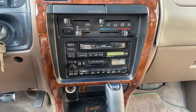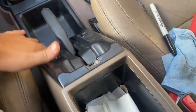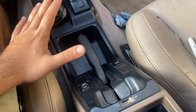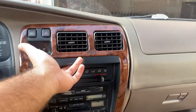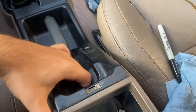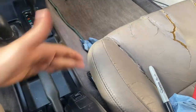First things first, we're going to go ahead and remove this panel around your handbrake. If you have a 1999 or 2000 and up, you'll have cup holders here and it'll look a little different - my cup holders are over here. Just kind of pull; there are a couple of tabs here and two here and this will come off.